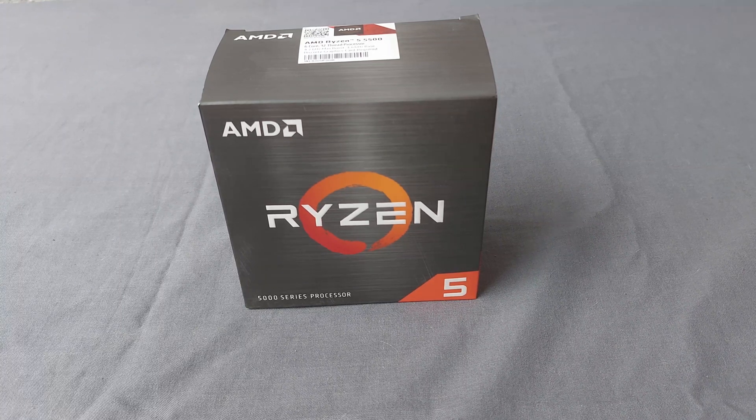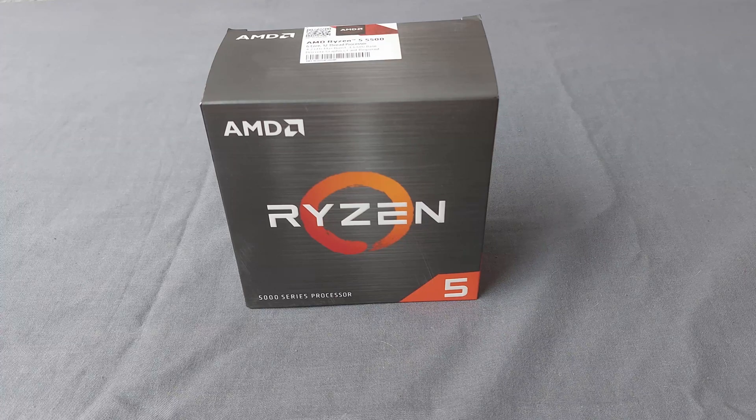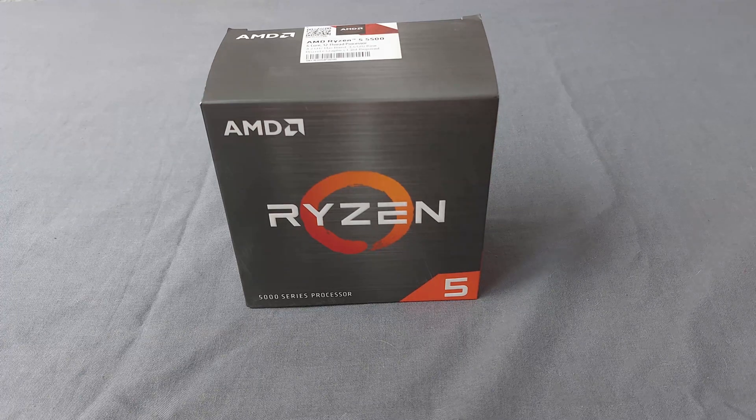What's going on everybody — in this video I'm going to be unboxing the Ryzen 5 5500. I'm really excited for this processor because I need a new one; my Ryzen 3 is not working at all when I'm streaming. We're going to do an unboxing on this processor right now. If you want a review, it will come in the future, but for now we're just going to unbox the Ryzen 5 5500.